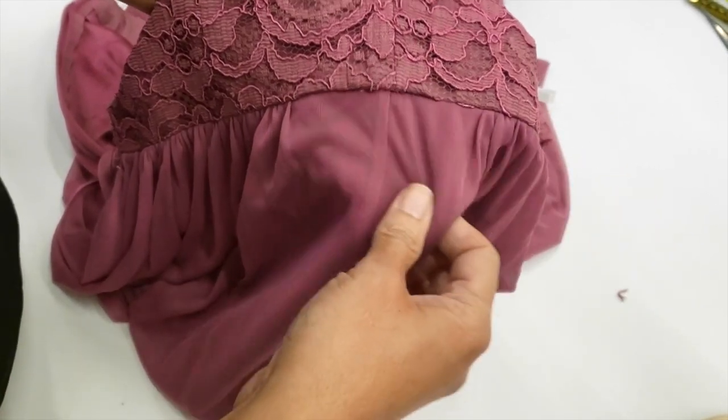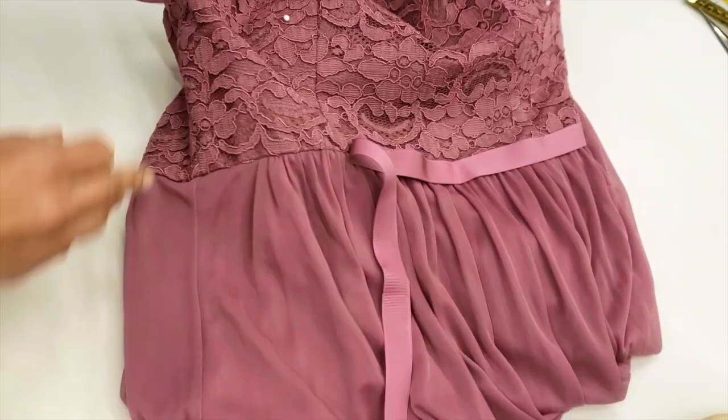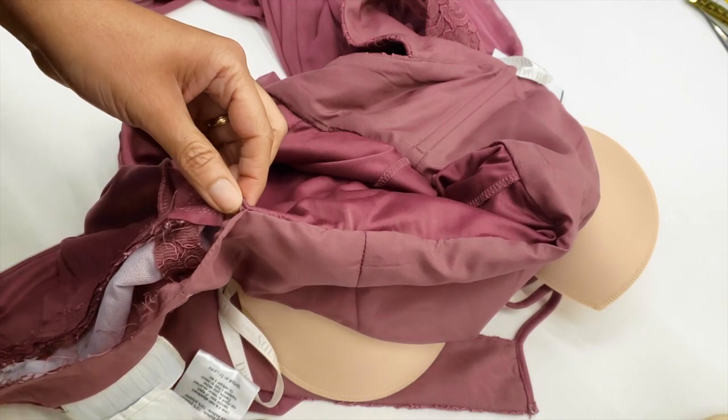Let me show you the design of the dress so you can understand what I mean. This is the bust area and I have to let out here, which is why I have to open it. I'll start opening the lining.